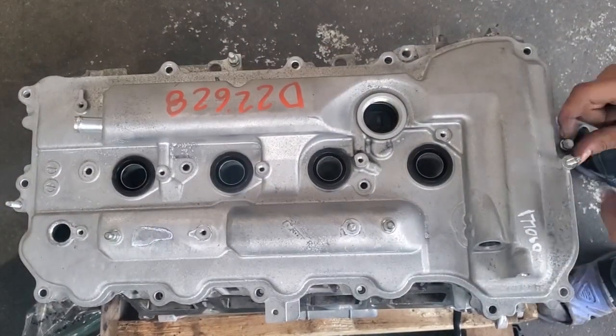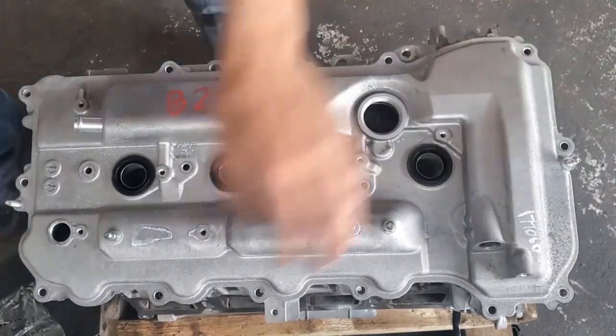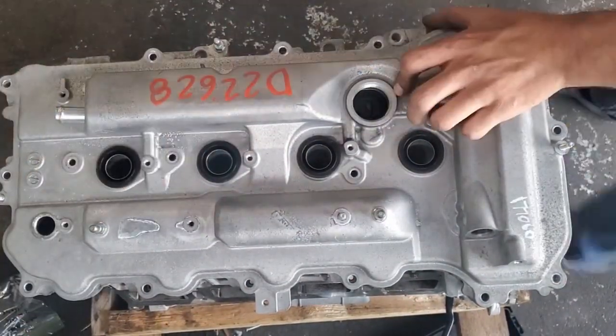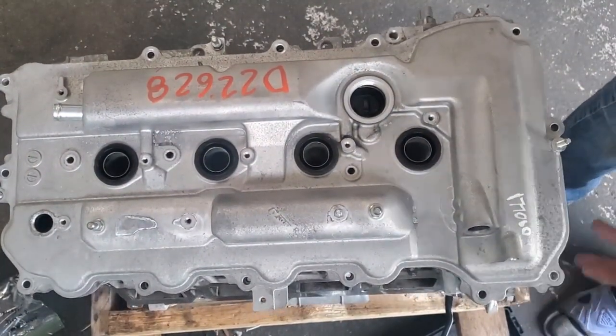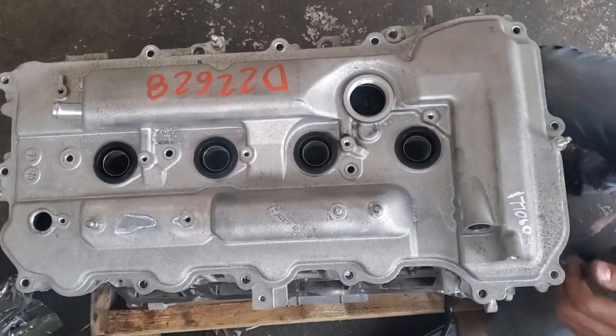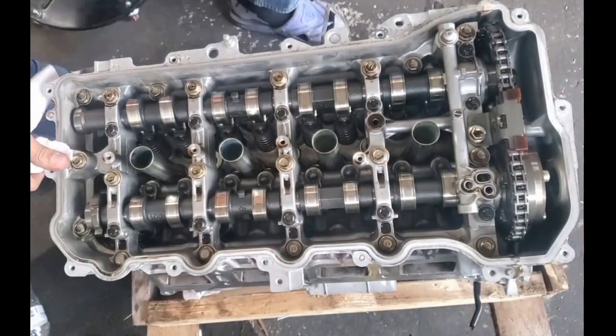I decided to go with the dual VVTi route. What you will need is an extra cam position sensor and VVTi solenoid, along with the non-hybrid cam carrier and valve cover. Both of those together are under $200 on eBay. The other VVTi phaser should come with the identical intake cam, but if it doesn't, it's about $50 for an FE cam.